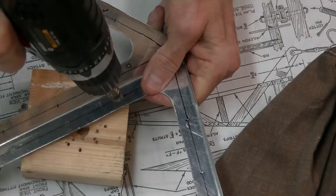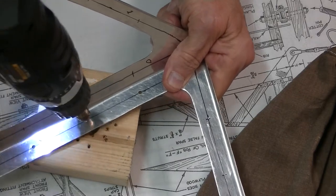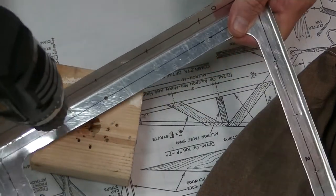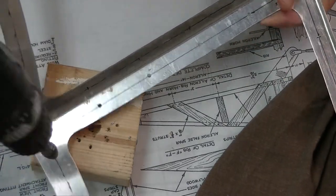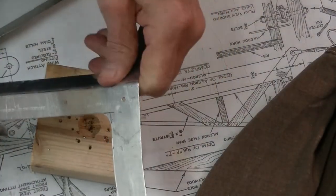Now a little deburring attachment on the drill will take care of all the burrs and fuzz that's left over from the drilling. This is twenty-five thousandths 2024-T3 aluminum, by the way.